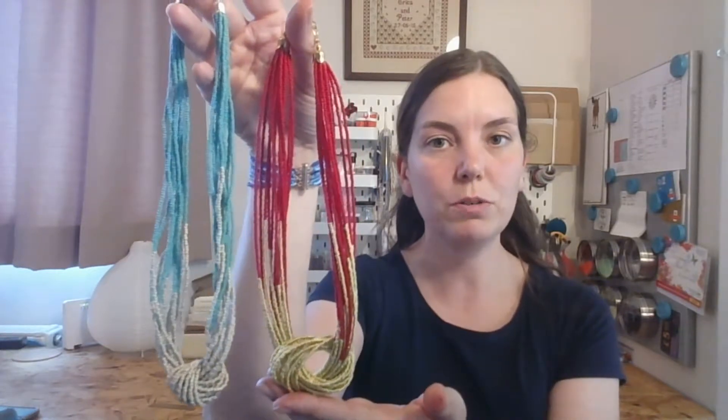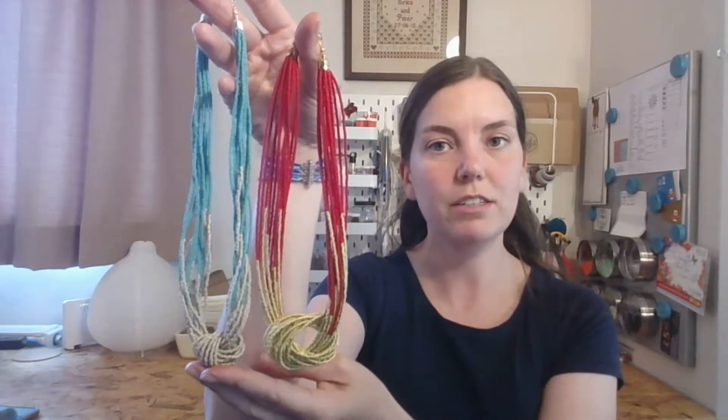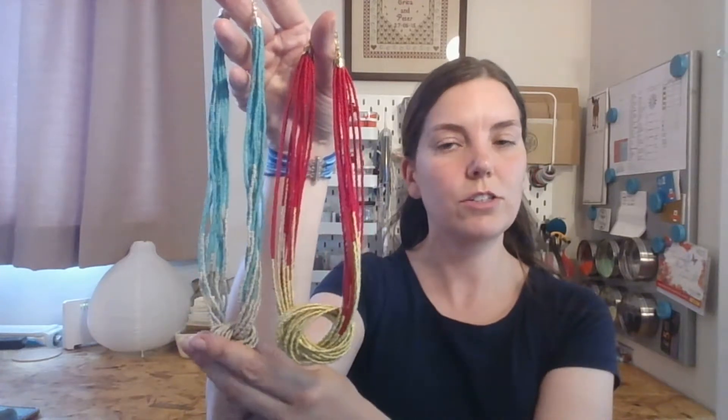So there is that one again. One difference you can also do is in how you thread the beads. The red and gold one here is threaded onto wire, whereas this turquoise one here is threaded onto an actual thread. You can see that the knots are quite different in size. The thread doesn't hold its shape as much, so you can tie it into a much tighter knot, as you can see there.